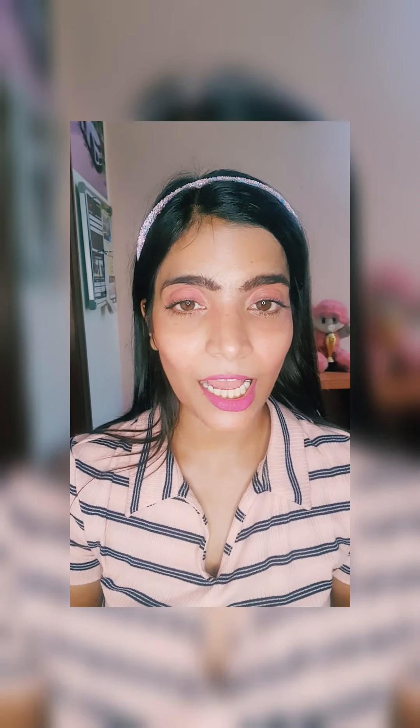Now we will go for a highlighter. The next beautiful step, which is my last step, is Vaseline — something we usually have in all of our homes. For a highlighter we will use it. You can also use it before your lip shade — apply lip balm first for making your lips soft. Now I will be using it as my highlighter.